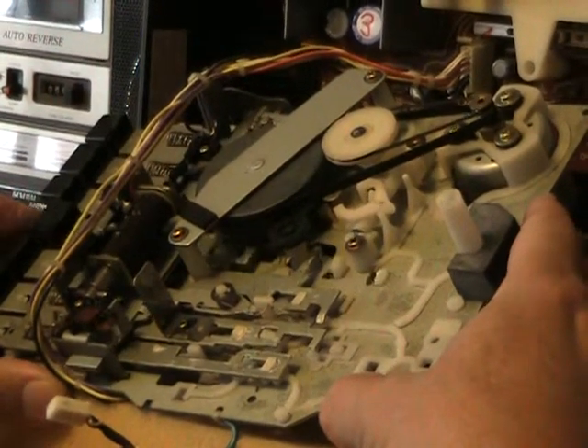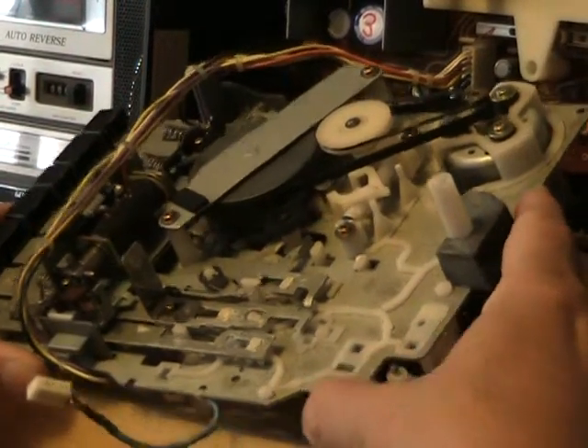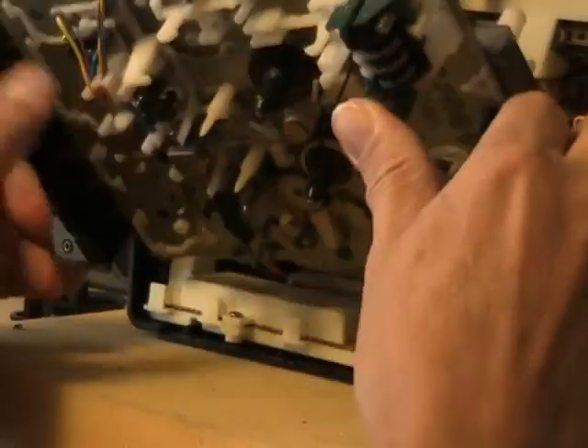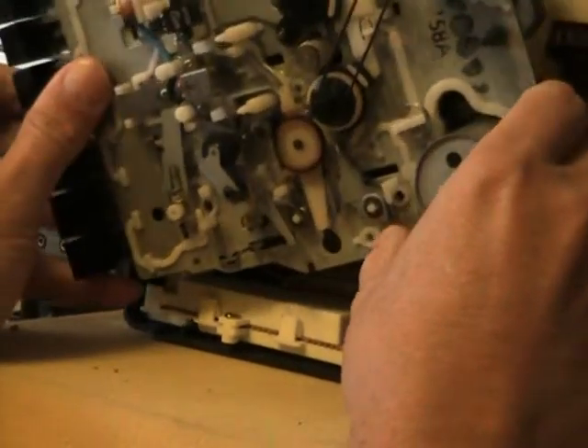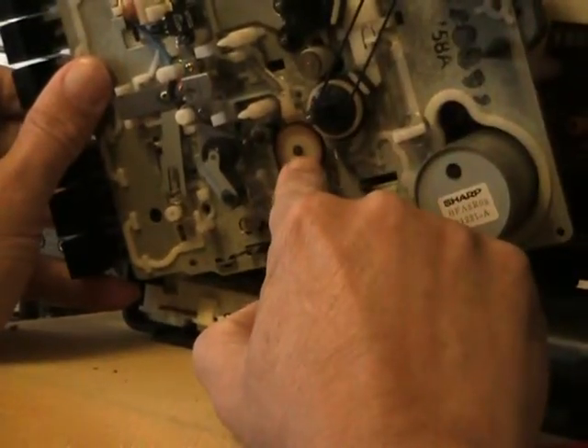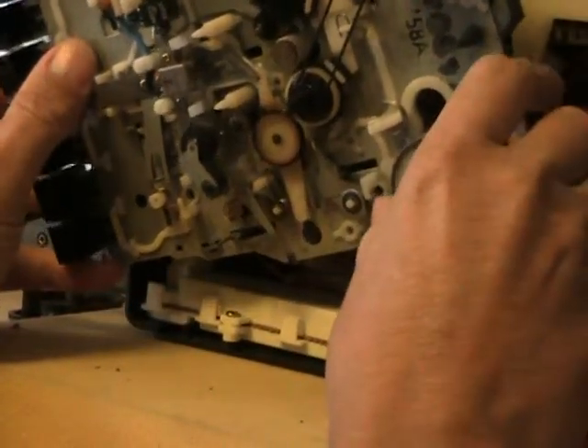Going that way, and going the other direction does the same thing. And it kicks out. That's how that works. Now on this side here, this one right here is the take-up idler for the take-up spool.